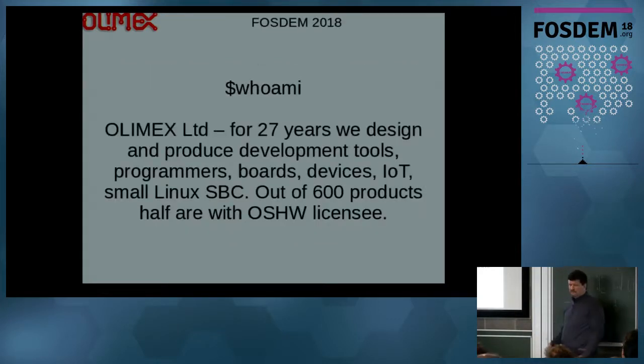Olimax is a small company in Bulgaria, already 27 years old. We do some electronic designs, development tools, programmers, small Linux computers, and we have about 600 products which we have been developing over time, and half of them are open source hardware.